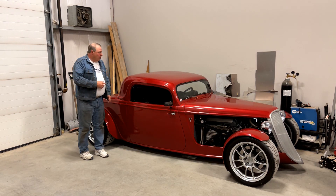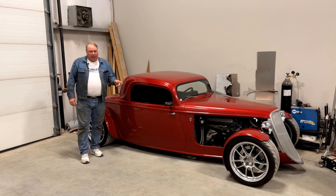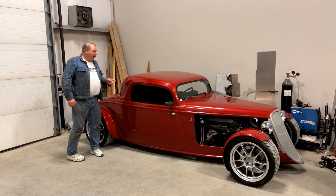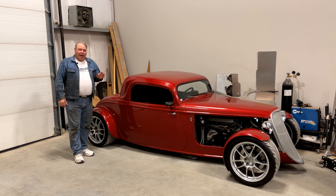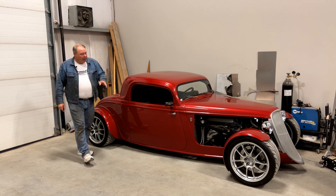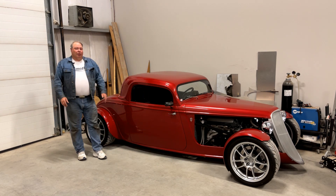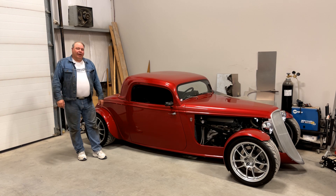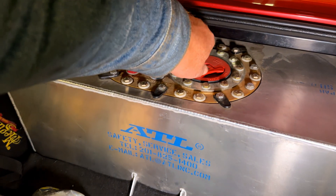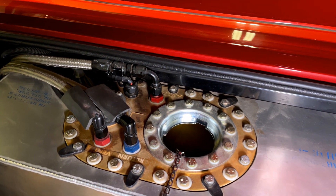We're going to find out by driving this little street rod equipped with a Gen 1 Coyote engine and an Aeromotive 340 liter per hour pump in the tank. It's got dash-8 braided fuel lines, a dash-6 return line, and a big regulator up on the firewall. It's a lot more fuel than the car truly needs, especially when it's just driving around, and it's conveniently equipped with an aircraft-style 3-inch cap, which makes it easy to get a direct sample of the temperature of the fuel in the tank.